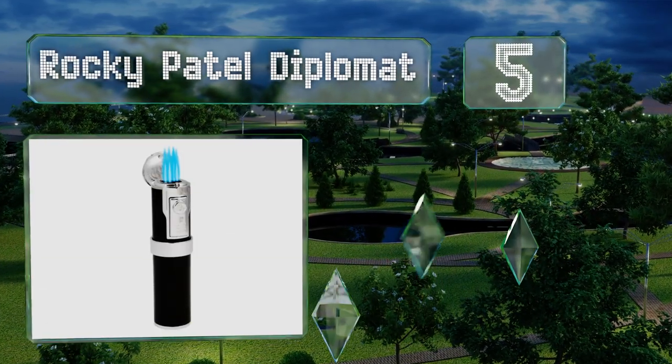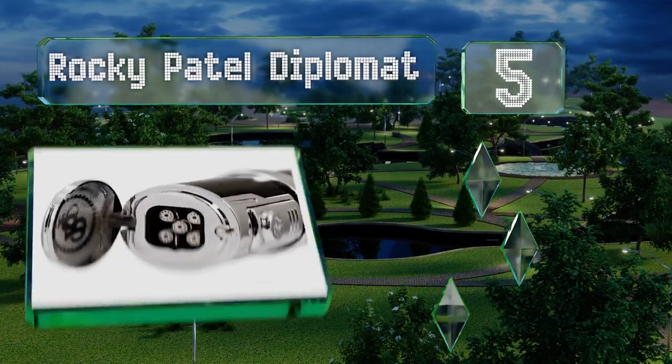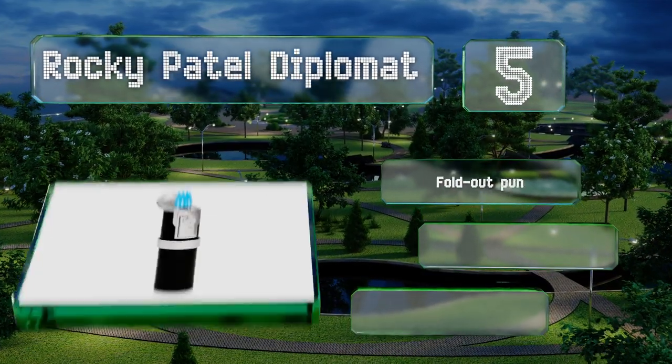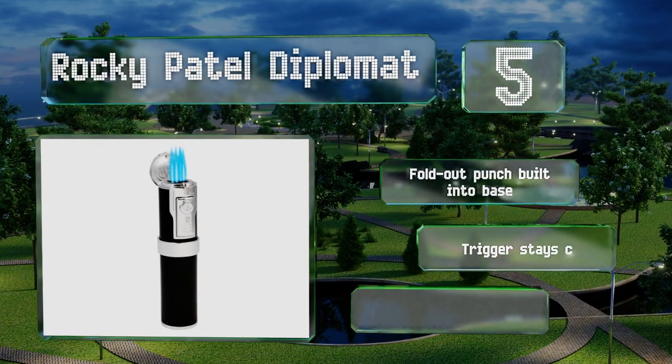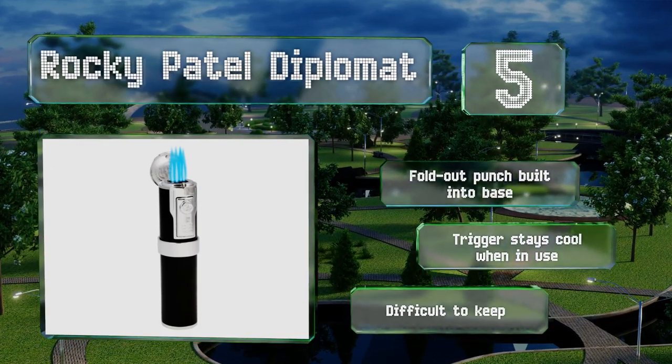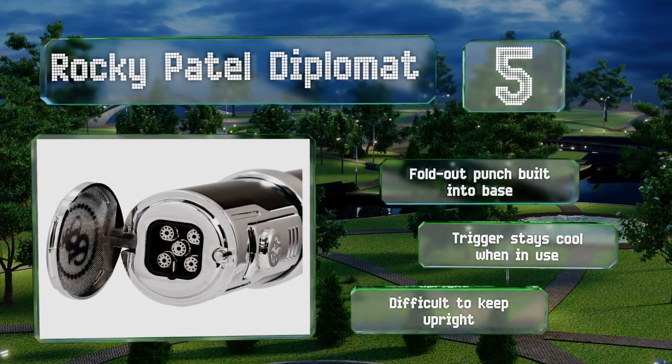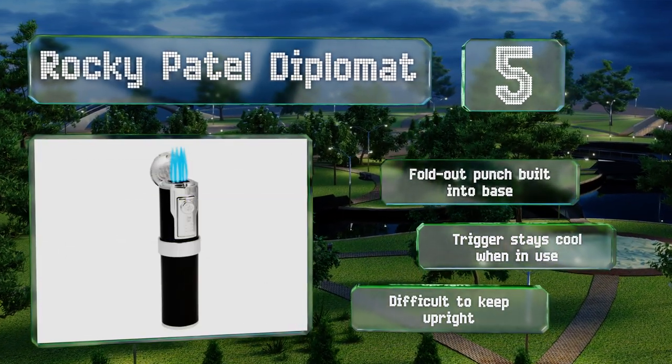Halfway up the list at number 5, there's an arms race in the lighter industry and the Rocky Patel Diplomat may have just taken the lead with its five separate flames. However, all that fire can overwhelm smaller cigars and cigarillos. It features a fold-out punch built into the base and a trigger that stays cool when in use, but it is difficult to keep upright.